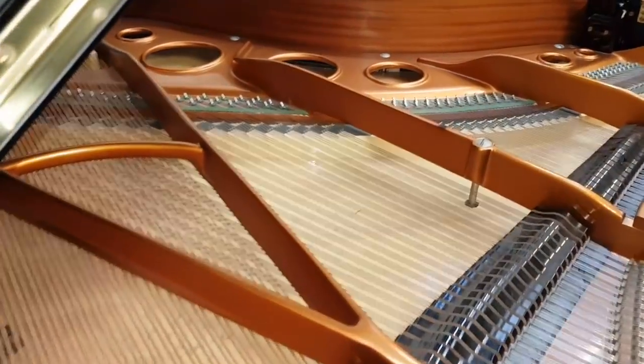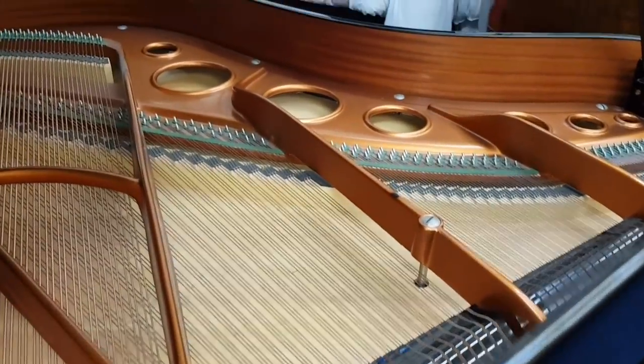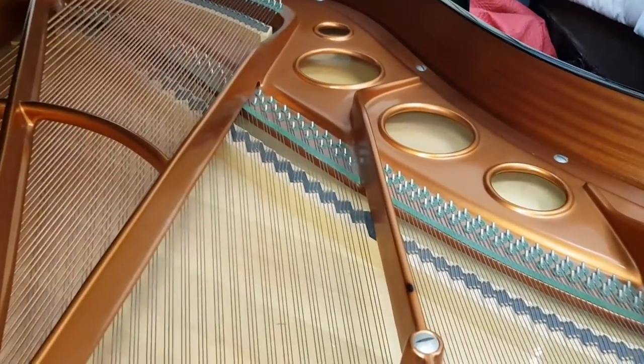The inside of the piano is in very good condition. So really pleased to get this piano in. We often get Berzendorfers from the 20s and 30s, but very rarely these modern ones and they're very sought after.